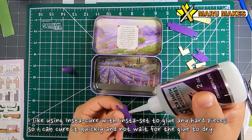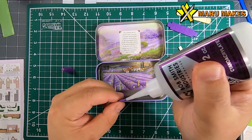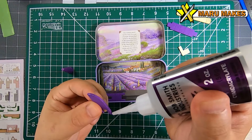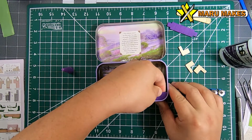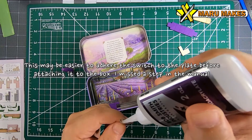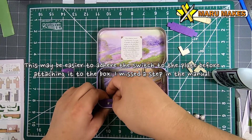Occasionally I'll be using Instaset and Instacure. Instacure is the actual glue, while Instaset is a spray bottle that you can use to have the glue harden instantaneously. I use this a lot for the harder wood pieces that I know I need to dry really quickly because I don't want to have to hold it in place until it dries.